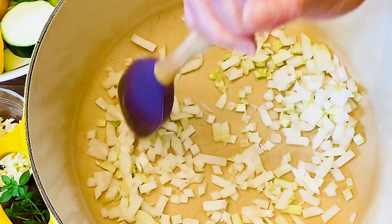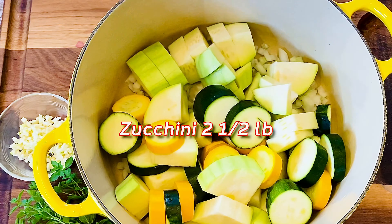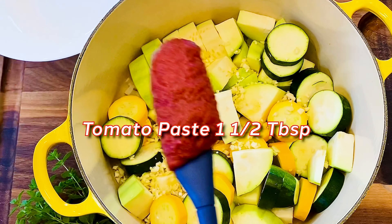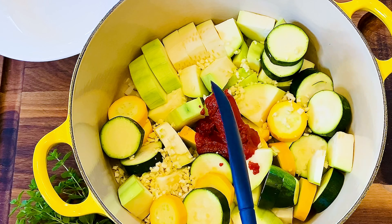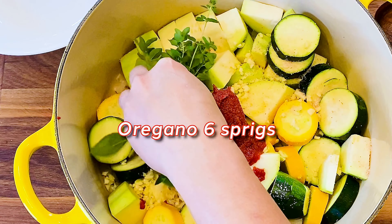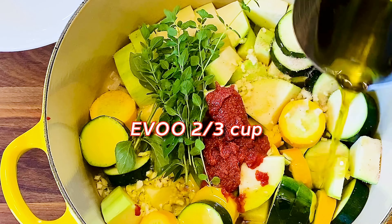Let's use them all and make slow-cooked zucchini. This is a humble but rich, simple yet satisfying dish, and it is a very easy and healthy recipe.